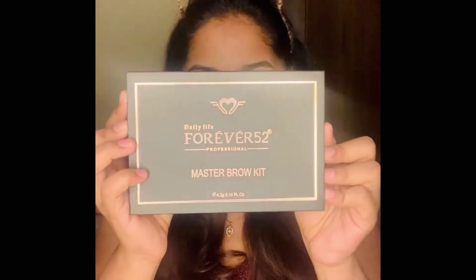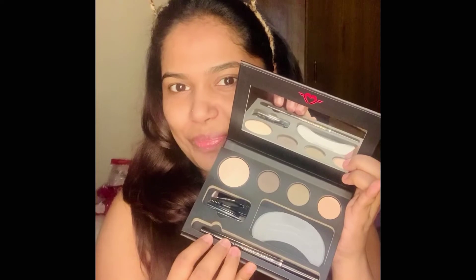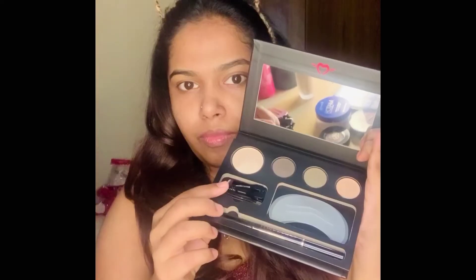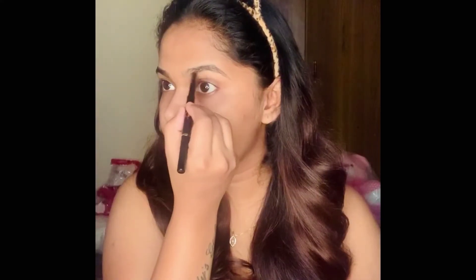Once I've applied the primer, I'm slightly massaging it into my skin. Now starting on my brows — I'm using the Forever 52 Master Brow Kit. This brow pencil is really creamy and pigmented. The product comes with a spoolie on one end and the product on the other, so it's easy to brush your brows and then apply the product. I'm just filling the sparse areas, keeping the brows natural and not too prominent.